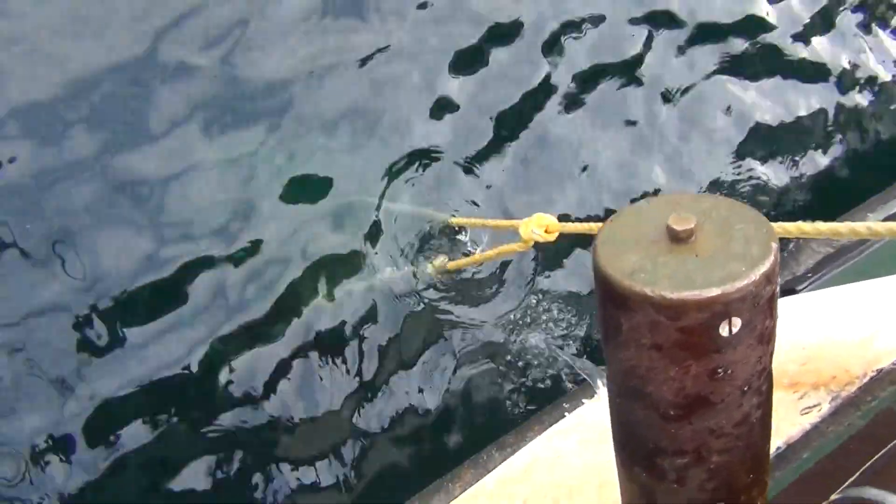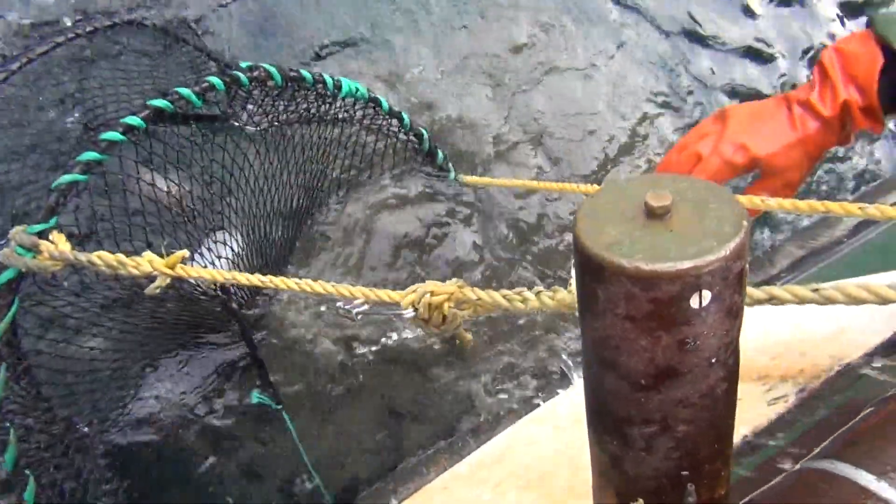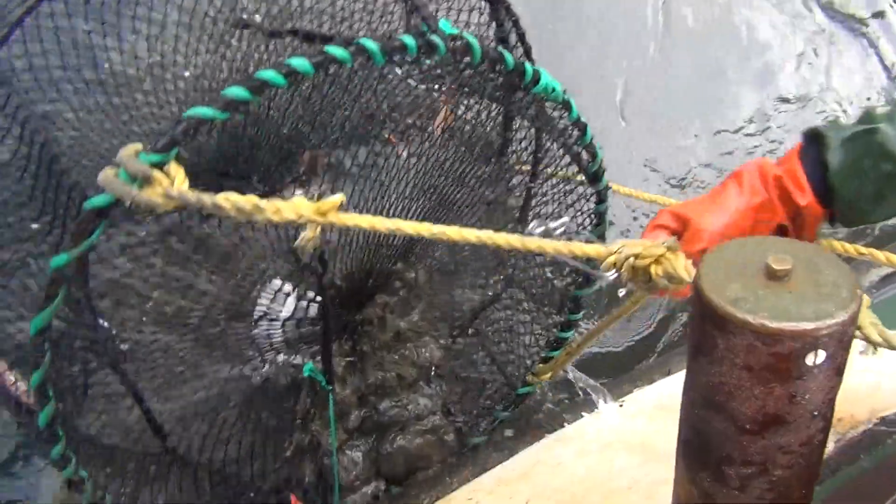Alright, here it comes. Lots of mud. Lots of mud. And some shrimp.